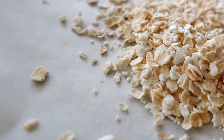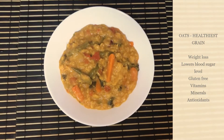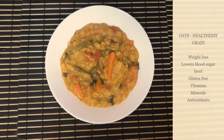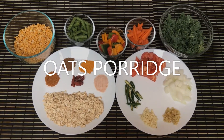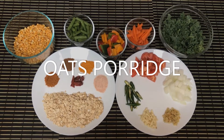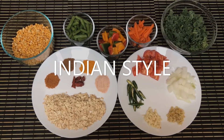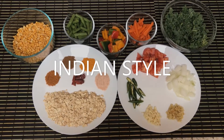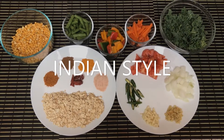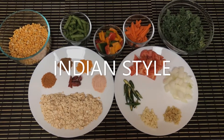Hey guys, welcome back to my channel. In today's vlog, I'm going to share with you a very interesting recipe — oats porridge, Indian style. This is great for lunch or a quick dinner, very light for your stomach, and easily digested.